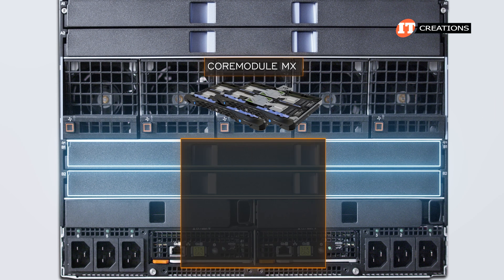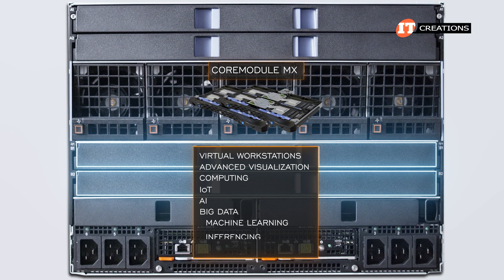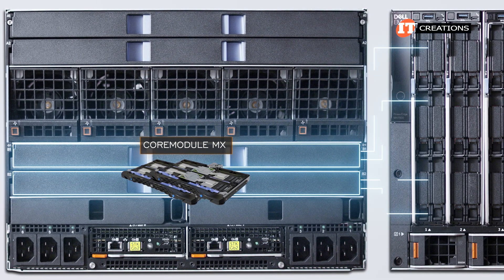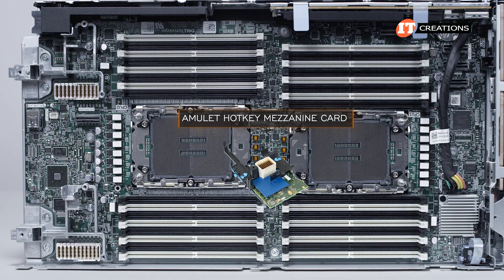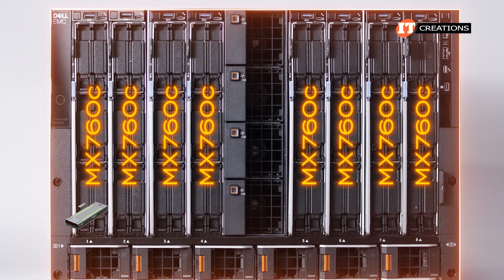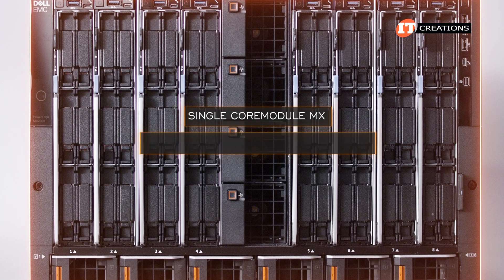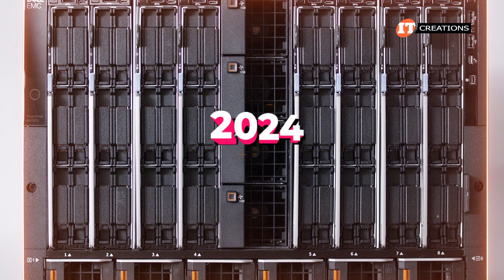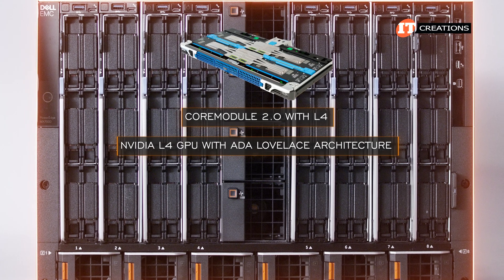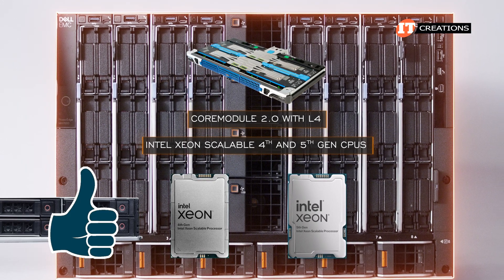The Core Module MX provides support for virtual workstations, advanced virtualization and computing, plus better support for IoT, AI, Big Data, Machine Learning, Inference, AI Training, HPC, and more. It offers a low-latency PCIe connection between a compute sled and the Core Module MX units. You'll need to install an Amulet Hotkey mezzanine card in the dual-socket server nodes. With eight dual-socket server nodes like the MX750C installed, each sled can access two GPUs with one-to-one GPU-to-CPU mapping. With a single Core Module MX, you can provide for up to 128 virtual desktop users. In 2024, they upgraded to the Core Module 2.0 with the NVIDIA L4 GPU featuring Ada Lovelace architecture — designed to work with Intel Xeon Scalable 4th and 5th Gen CPUs, making it a perfect fit for the Dell MX760C server sled.